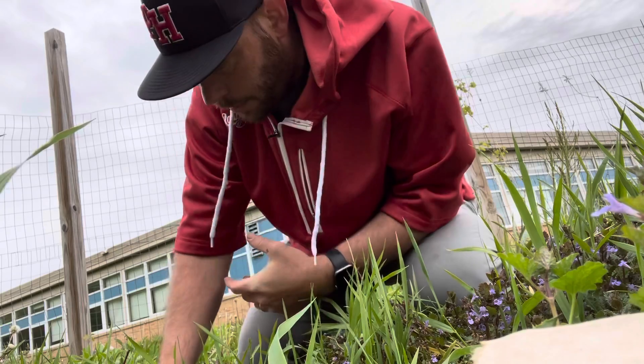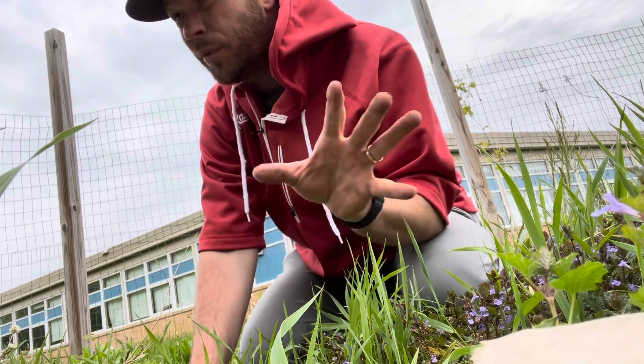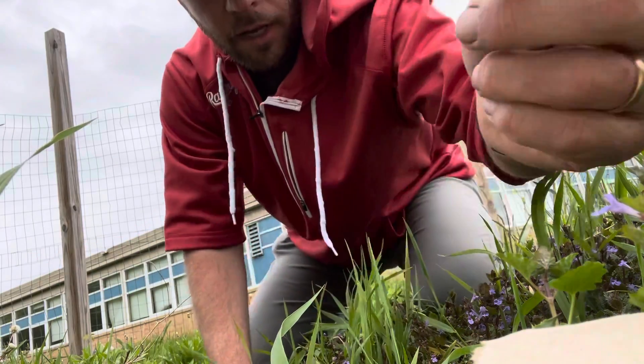Not too worried about if we get a bunch of dirt because we're gonna add compost in — we're gonna reconfigure this into more mounds than rows. Here's the cardboard; we're just gonna toss it right into here.